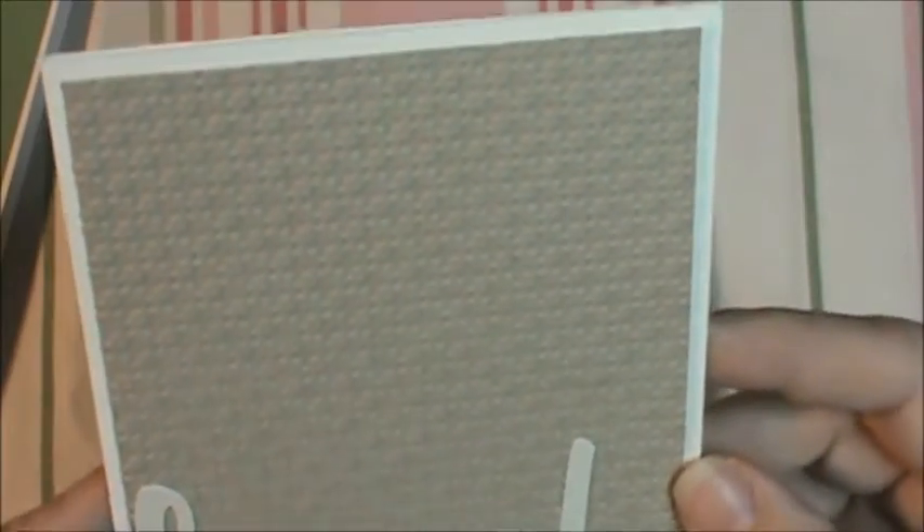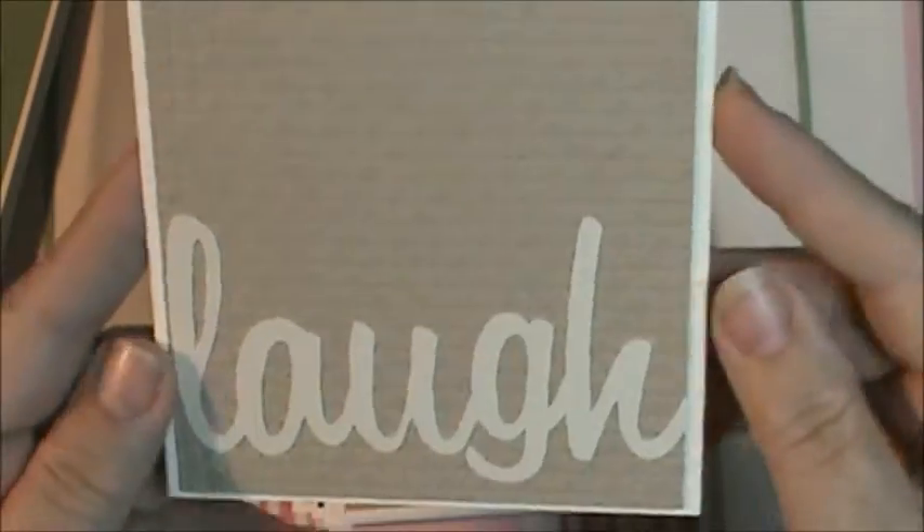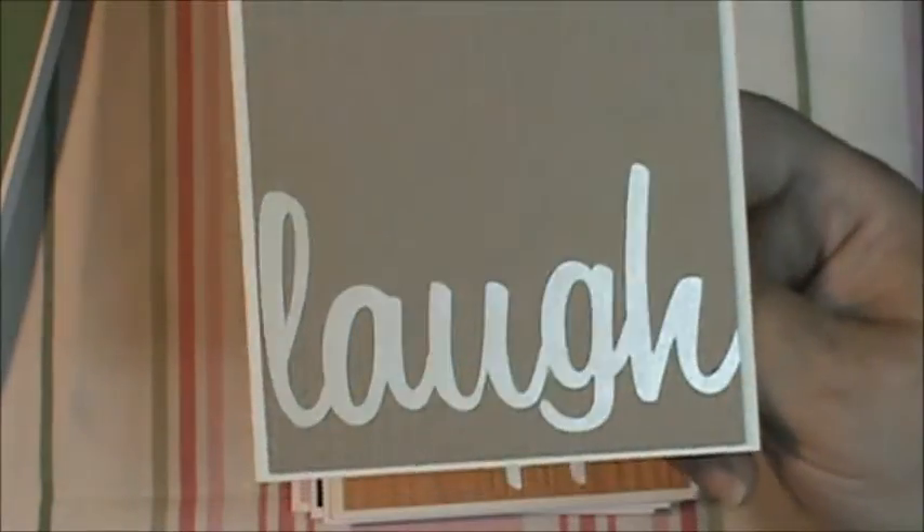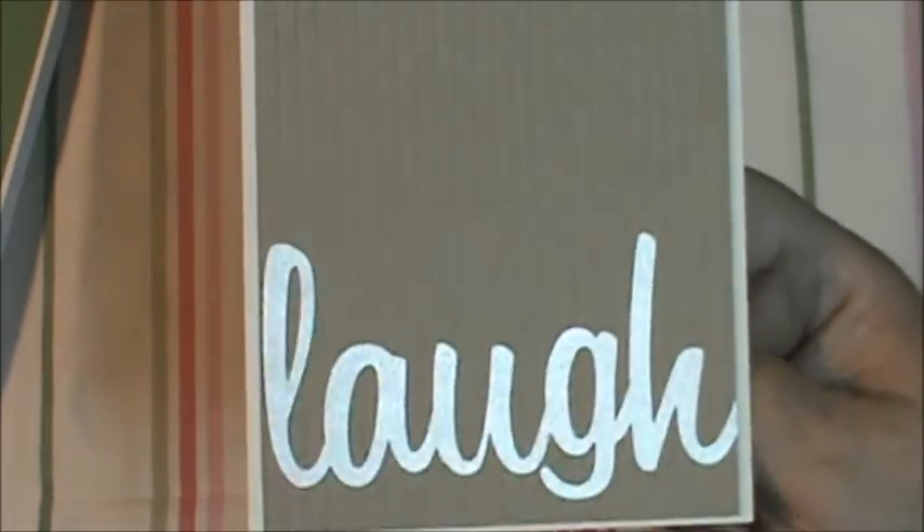Here's another one. I love that embossing too. It says 'laugh.' And this one — can you tell it has a pearlescent shine to it? There you can see it a little. It's got a pearlescent shine to it. I thought it was neat.